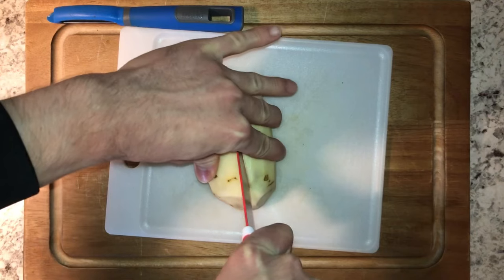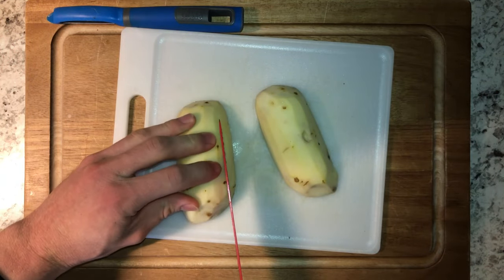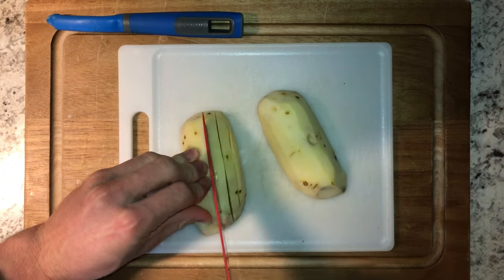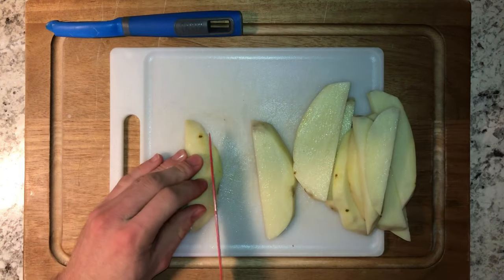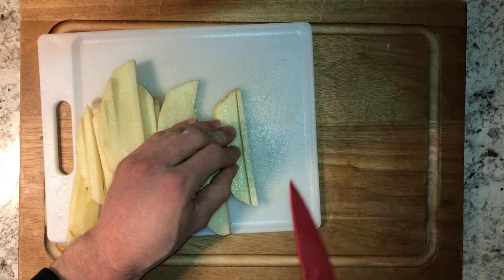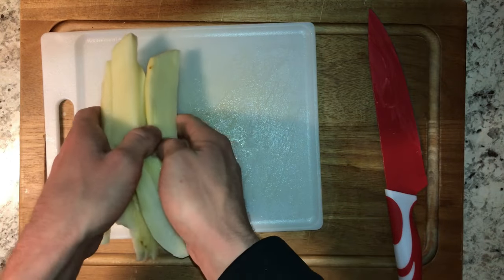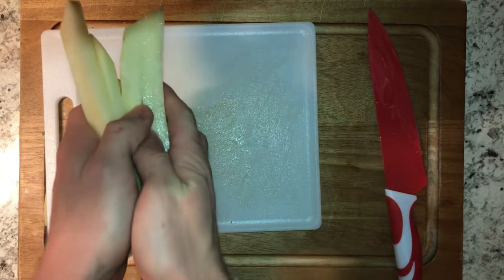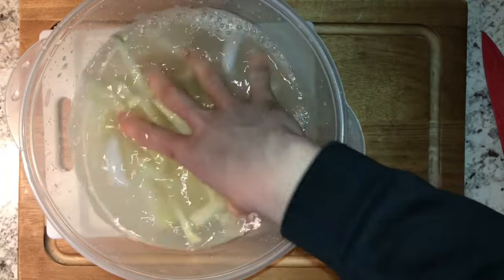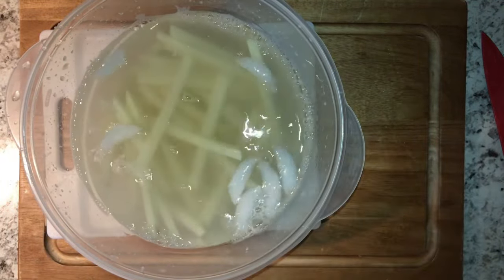We're going to go in half a long way, and then from there we're going to cut this guy into planks about a quarter inch thick. Then all of our planks will get a nice cut just to make them nice and even. Once your fries are all nice and diced up, we're going to toss those in some ice cold water. We'll give these a nice toss in the ice water and let them sit — that's going to release all the starch in our potatoes and let those crisp up nicely.